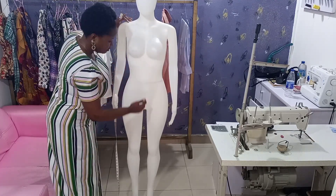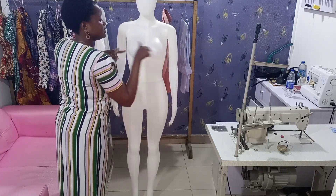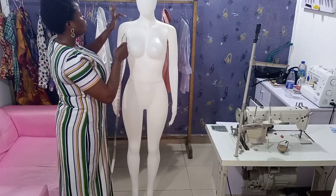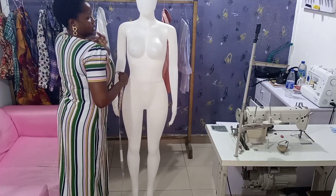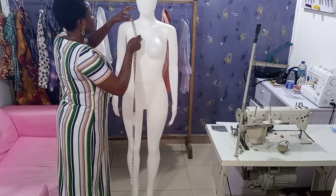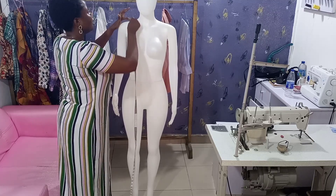Now vertical measurements are the straight measurements, while anything round is the horizontal measurement. Let's take the straight measurements. You place your tape on the shoulder points of your client — that's where you start taking it from. Place it here on this side, not anywhere else.